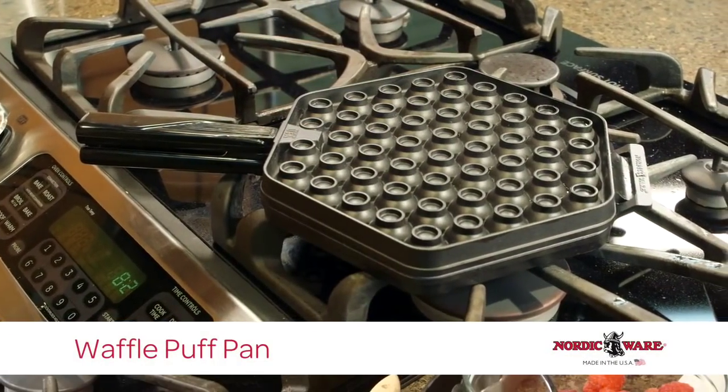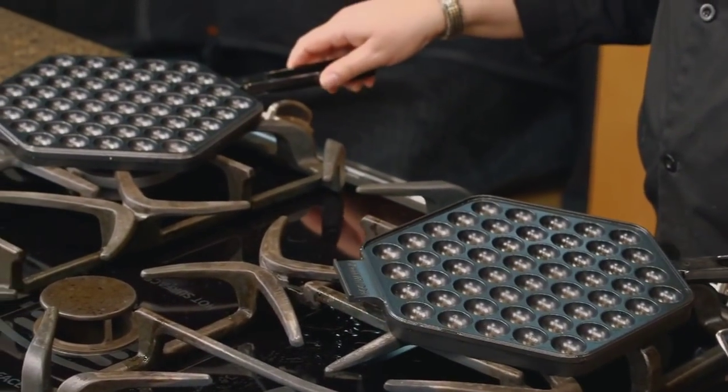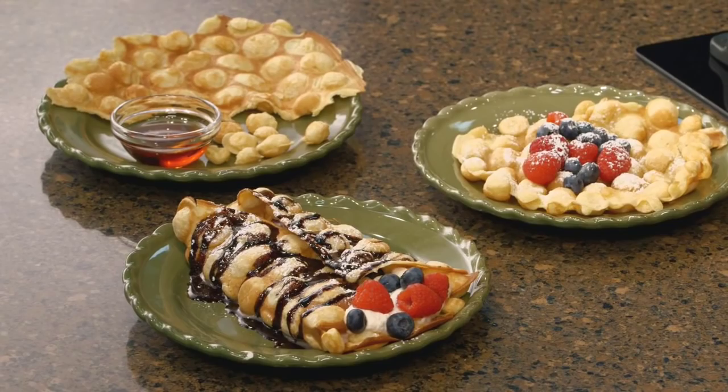This pan is made of cast aluminum. It is very lightweight, has stainless steel handles that will stay cool, and you can use it to make a waffle-like pancake that is mimicking a street food from Hong Kong.